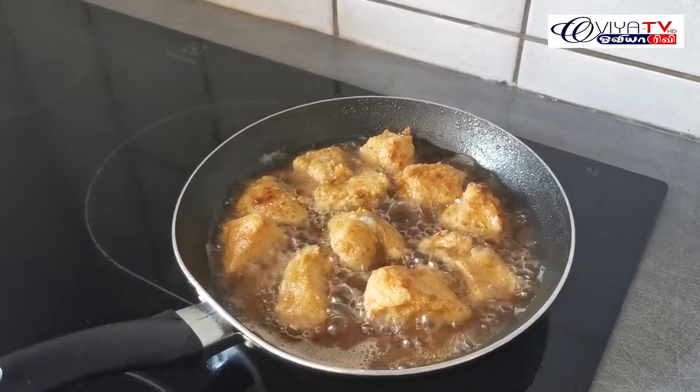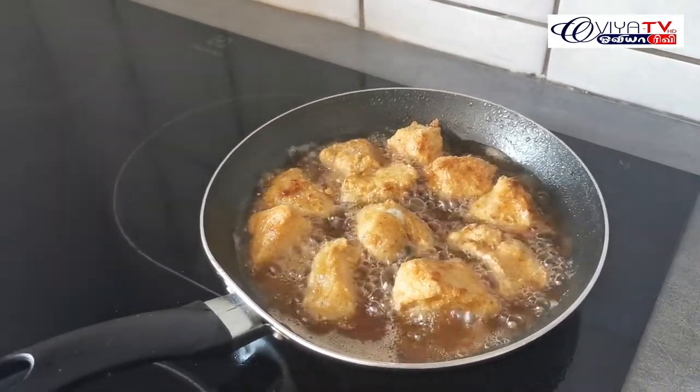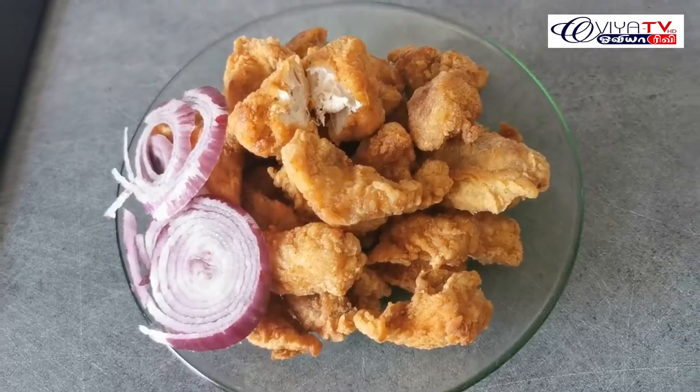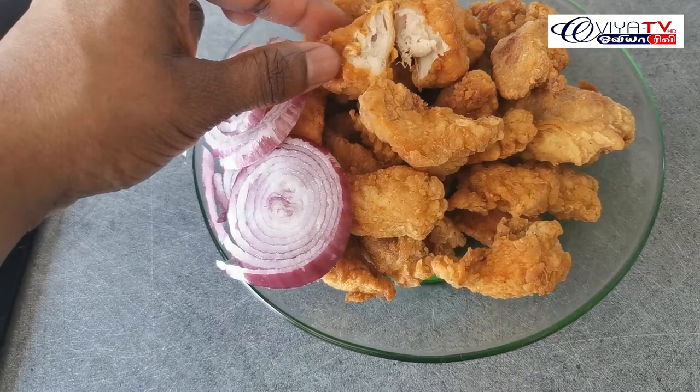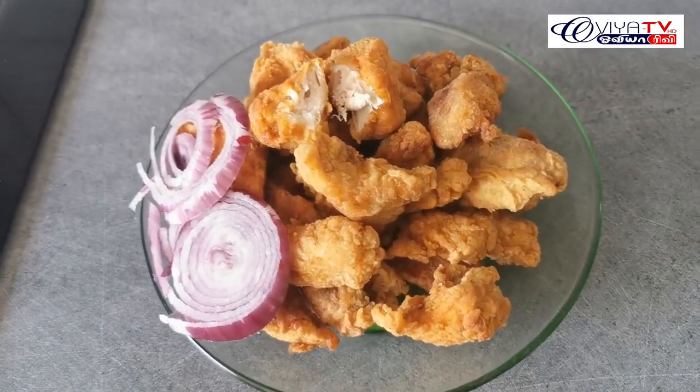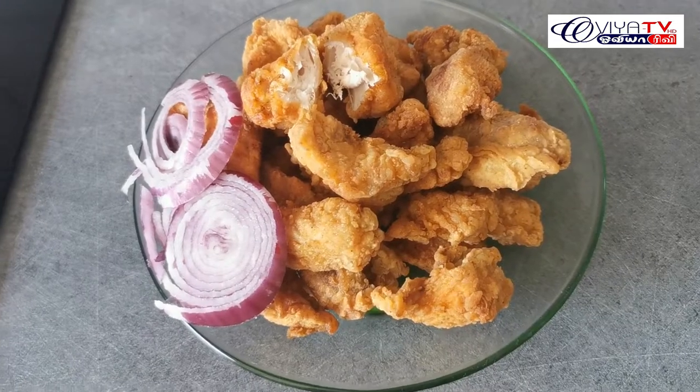Pour it in the pan and make it cool. I will put it in a bowl. If you like, share and subscribe.